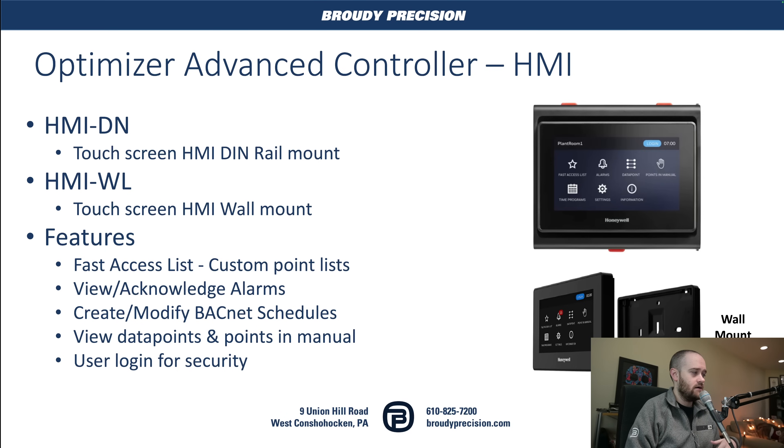Now we get into the HMI — two different flavors. We've got the DIN rail mount version and then a wall mount version. These connect to the controller using an RJ-11 connection, and you get a whole bunch of features automatically with them. You get a fast access list which gives you the ability to favorite points essentially, so you can very quickly see those points on a single screen. You can view and acknowledge alarms, create and modify BACnet schedules, and look at your points to see what points are in manual or handoff auto. There's a user login as well so that you can prevent somebody who's not authorized from getting into any of these pieces. We'll have a deeper dive into the HMI in the future — hands-on, that kind of thing.